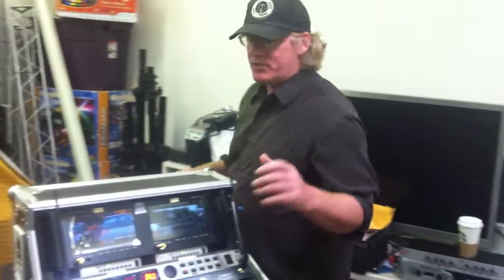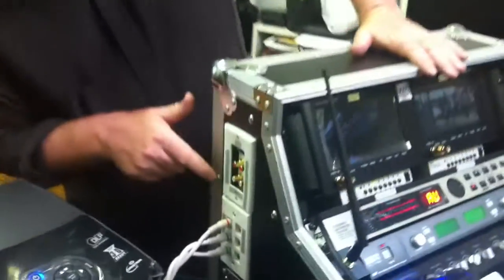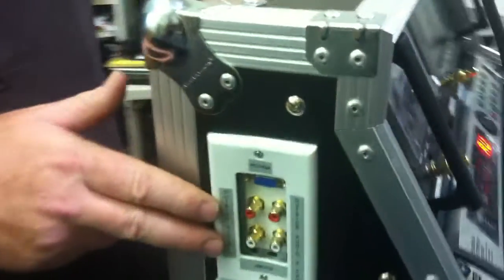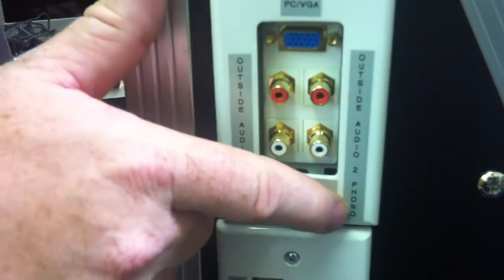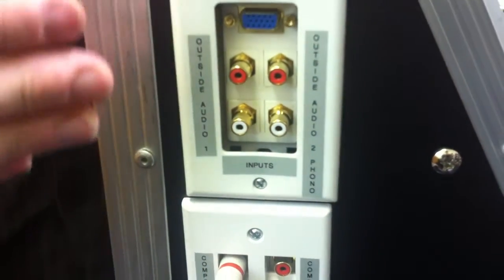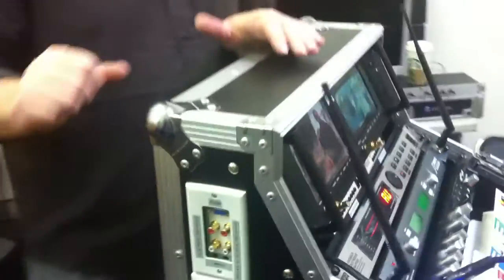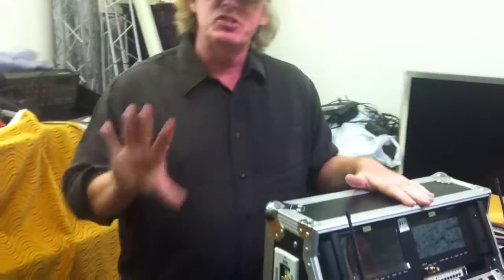For audio with outside devices, you've got two options on the side of the case. One is a regular line audio RCA input, and the other is a phono audio input. The phono input is useful if you have a turntable or an audio device with a very weak signal. If you have several devices with different audio, you will submix.